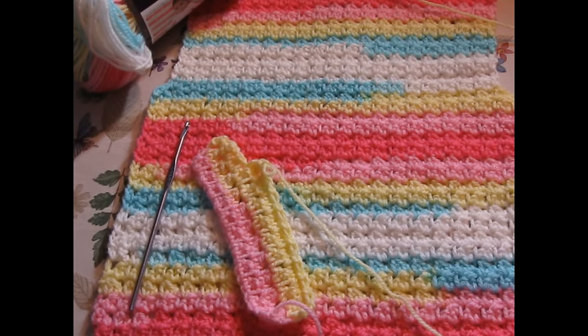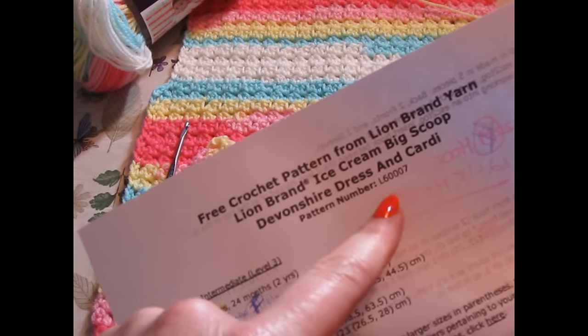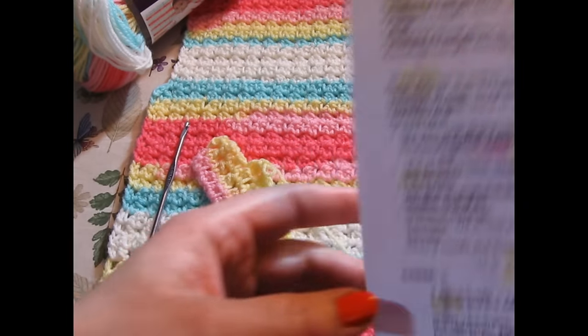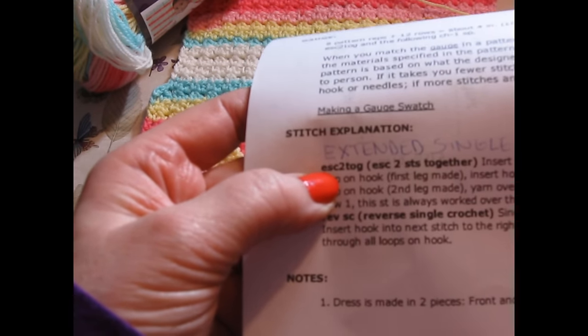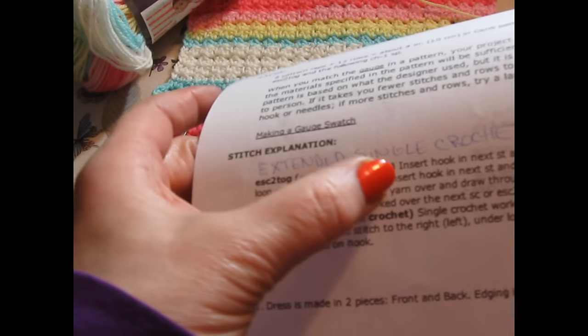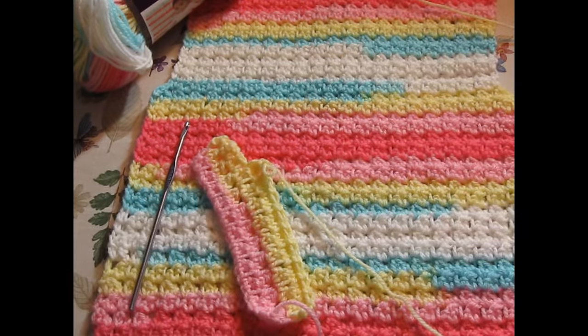Today I am working on a wonderful baby cardigan from Lion Brand. It is a free pattern, and it is L6-0007. The stitch I will be talking about today is the extended two together — that's ESC2TOG — which stands for extended single crochet two stitches together. I could find no information on this particular stitch and did some research. Even Lion Brand has a glossary, and I did not find it there.